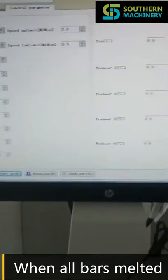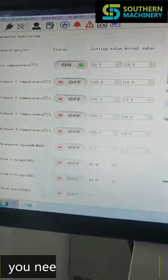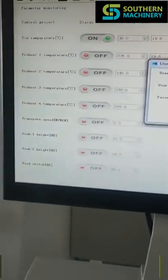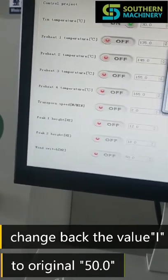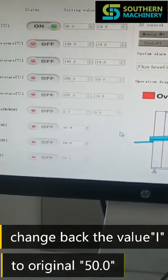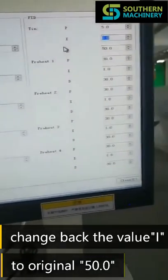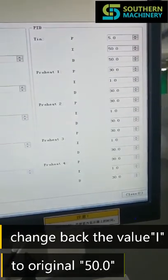When all bars have melted, you need to click this page and login again. Press the password again: SZKT2018. Then change this value back to 50. Normally this value should be 50.